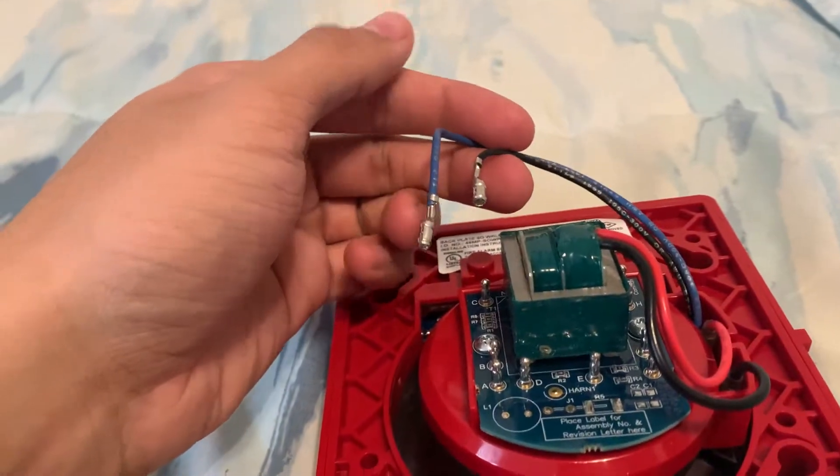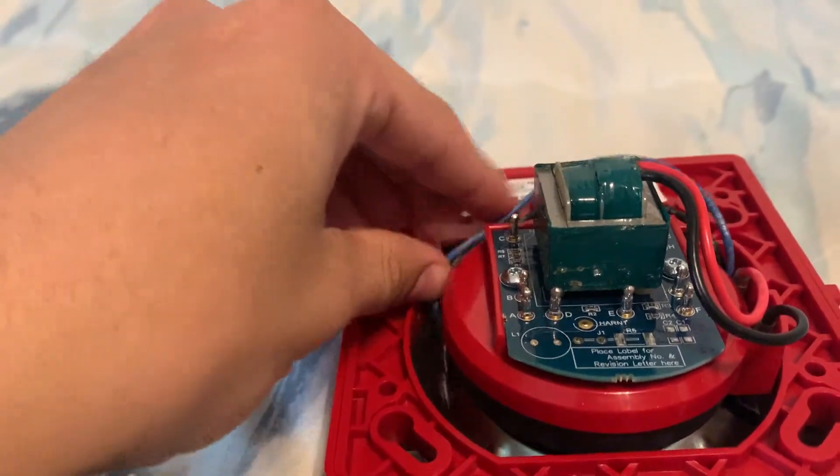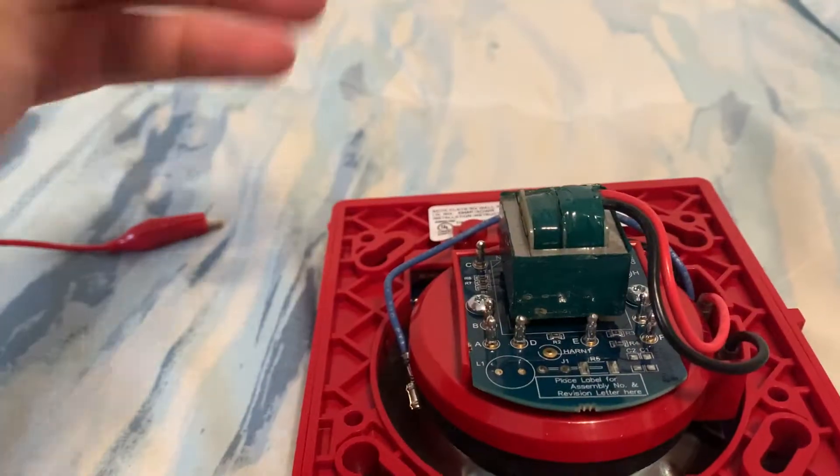So these two wires you can unhook and just set them aside. You're not going to need them — just tuck them under the speaker.